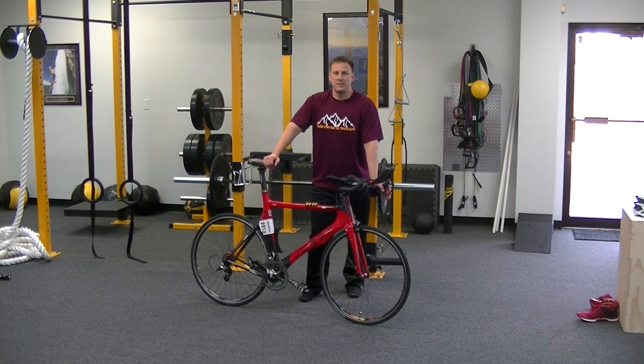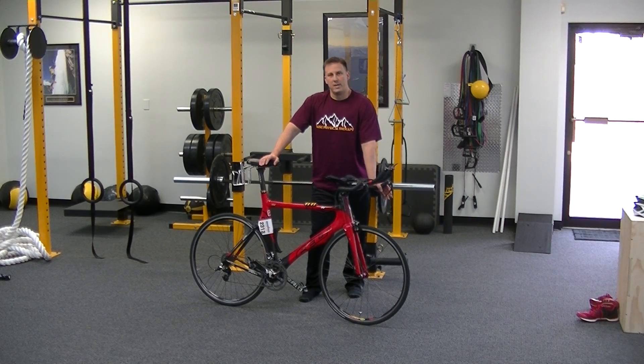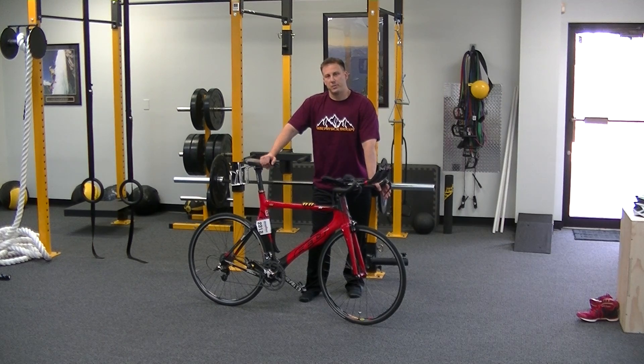Tom Larson, Base Physical Therapy. Today's mobility dose: we're looking at mobilizing the posterior chain, or the hamstring.